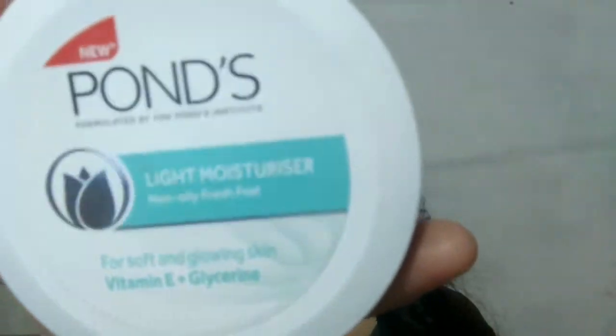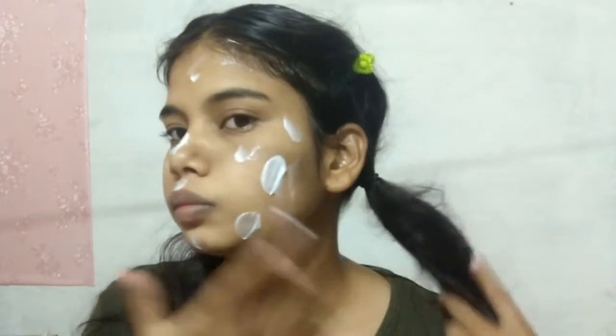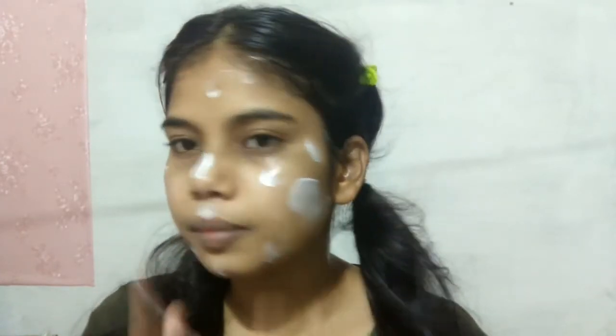I will apply toner on my clean face first, dabbing it on. Then I will apply moisturizer — I have taken Pond's lightweight moisturizer. I will apply it a little heavier on the side where I'll do the pretty makeup, and normal on the other side. Then I will apply primer.